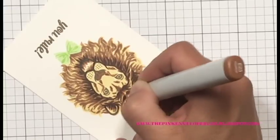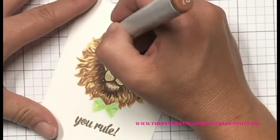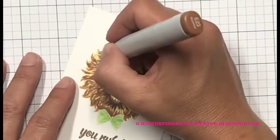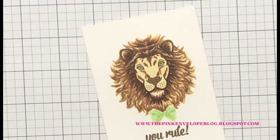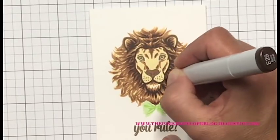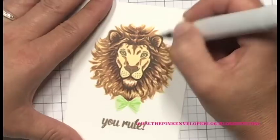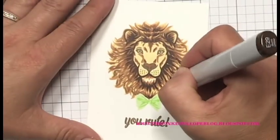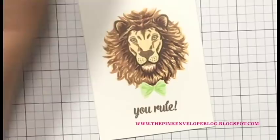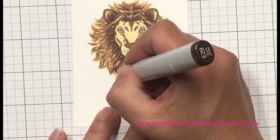I don't want the edge of his mane to look too bright or light. I don't care about a light source — if you wanted him to look like there's light coming from behind you could leave those tips lighter, but I didn't. Now I'm bringing back in the E29 to make those ends just a wee bit darker, not adding as much as I did before — just extending them a little further. You'll see the difference it makes from the right side to the left as I work my way around his mane.